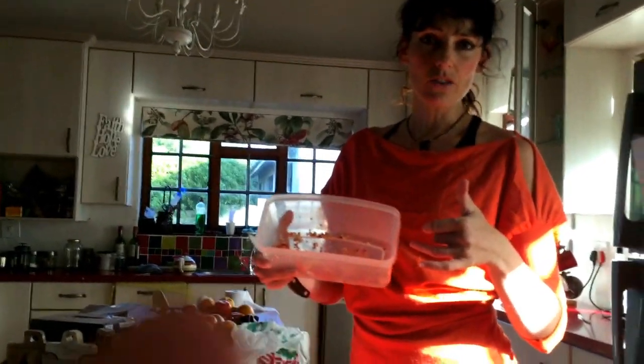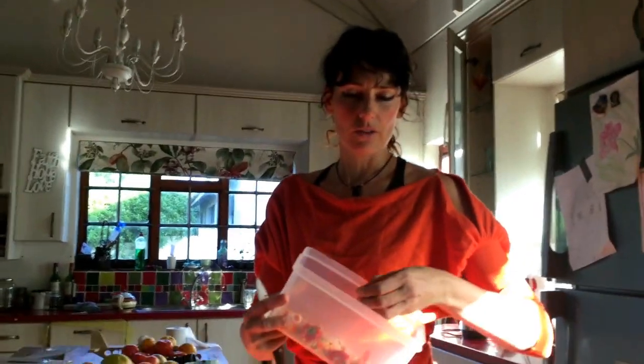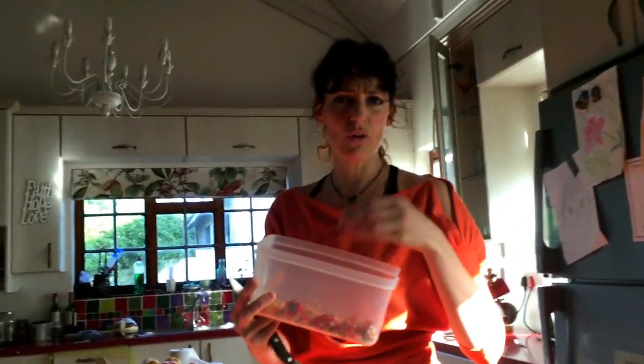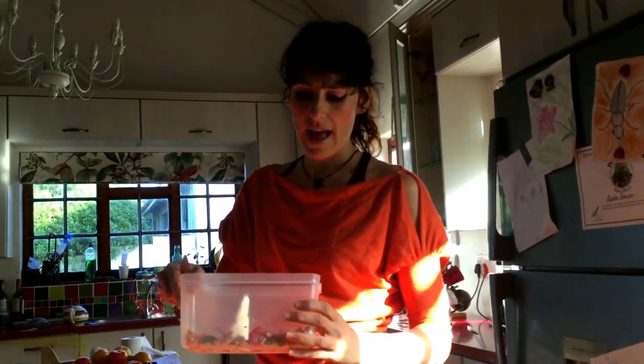Let them dry out, and then we can plant them. Separate them, obviously, from the stalk. I just throw the whole thing inside, wait for them to dry a bit. Leave them on a sunny windowsill, and then we've got beautiful seeds and we can replant them.